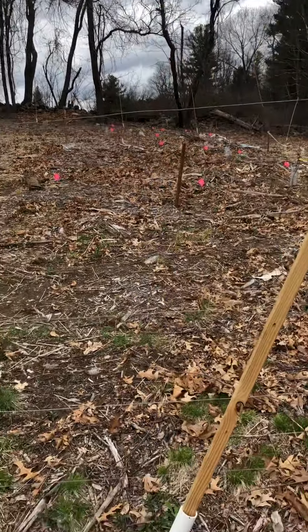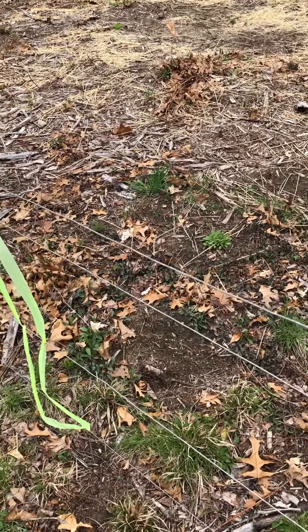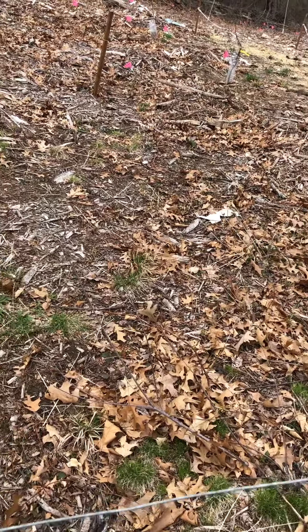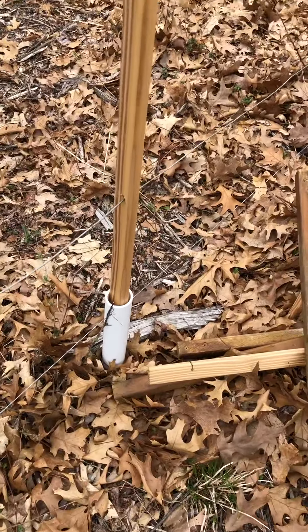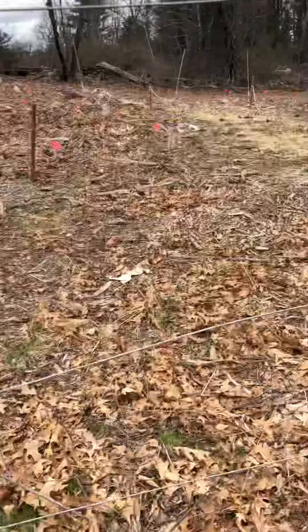And then what I did was I got the most inexpensive wire I could from Tractor Supply, and ran seven courses of wire over the 8 feet, the top one being close to 8 feet. So here's one that's in place — you can see it from top to bottom, you can see the seven wires.